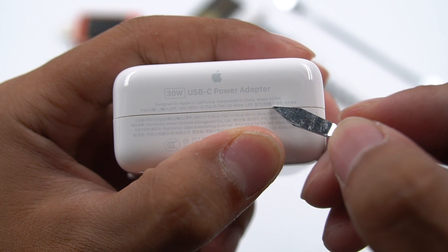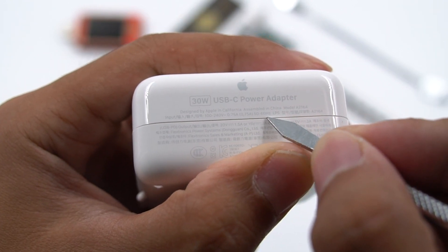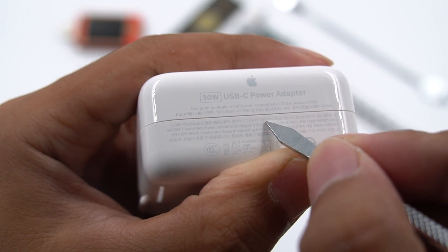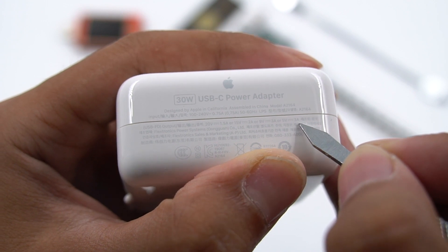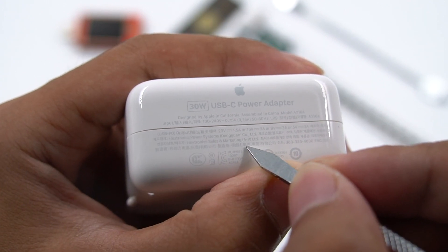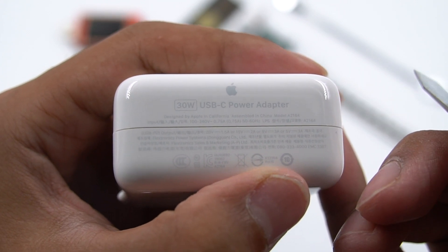Let's see the specifications. Model is A2164. It supports wide voltage input of 100V to 240V. PD output of 20V 1.5A, 15V 2A, 9V 3A, and 5V 3A. The manufacturer is Flextronics. It has passed 3C, KC, and CE certification.